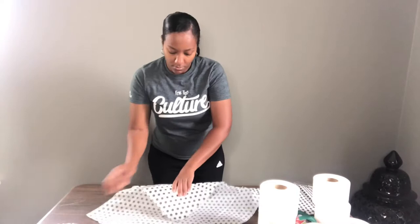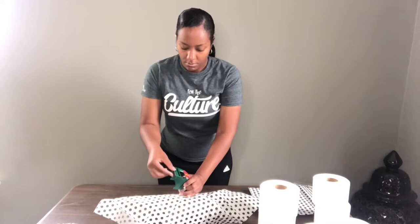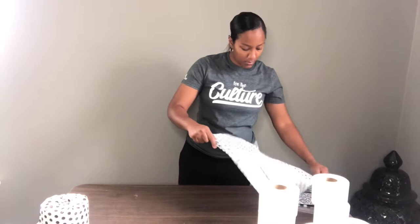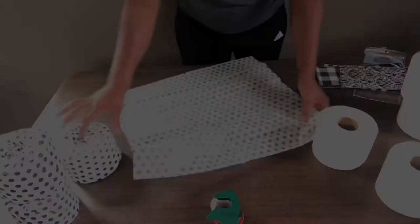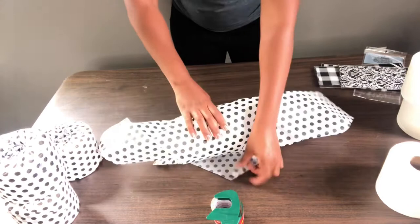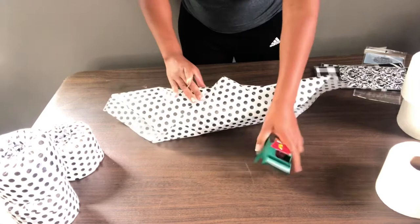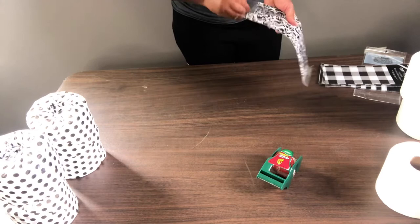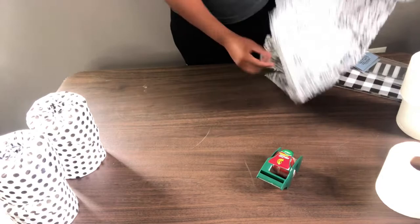I actually got the idea to do this from a lady on Instagram who was redecorating her bathroom. Once she was finished she panned around the bathroom and I noticed she had a nice size basket with extra tissue covered with tissue paper, and I was like that is such a dope idea. I have a big family — five children — and my little ones you can't always depend on them to put the toilet seat down first and then flush. So I'm like all this toilet paper is just catching all these germs in the air, and everything coming out of the toilet is just gross to think about. This is a great solution for that, and I am much more satisfied knowing that those germs are not getting past my fancy tissue paper.